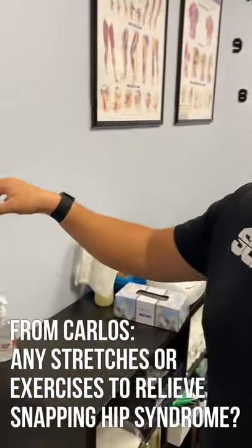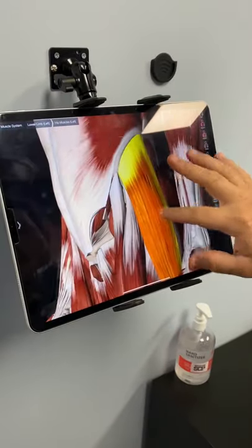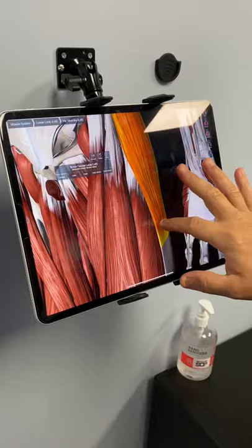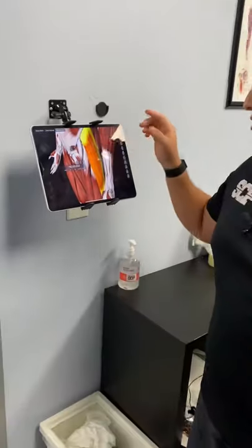Welcome back to another episode of Ask Us Anything. Today's question is from Carlos about snapping hip syndrome. Here's your body without the skin — this is your TFL, which starts at the top of the hip and forms into the IT band, or iliotibial band. Generally, snapping hip syndrome is when this is too tight and it's rubbing over the bone — the outermost point right at the edge of the hip.